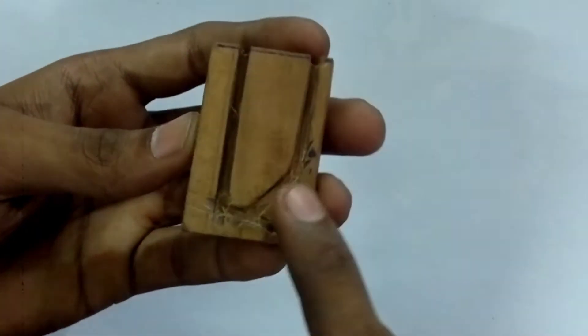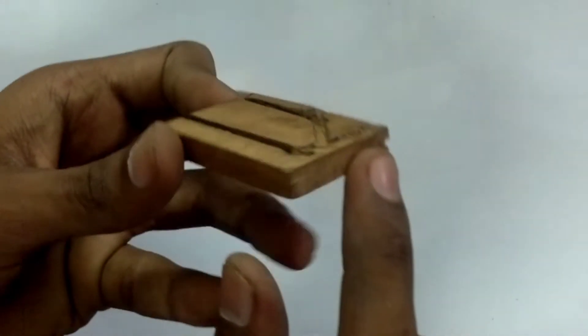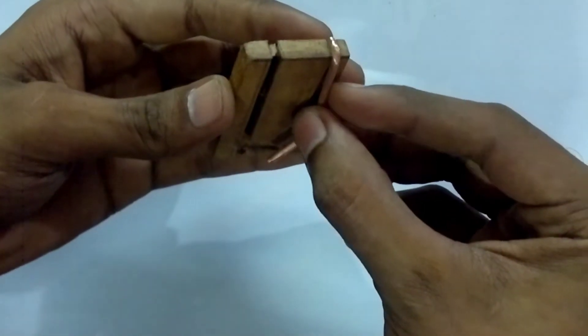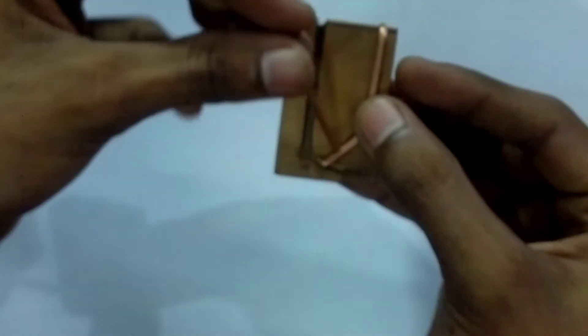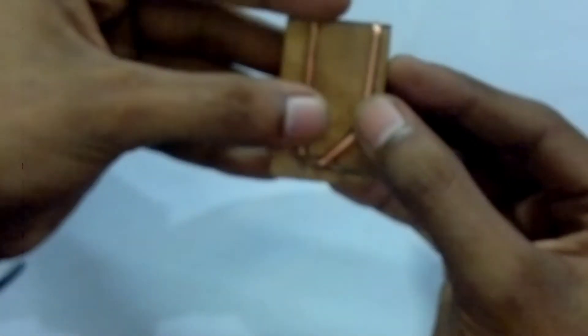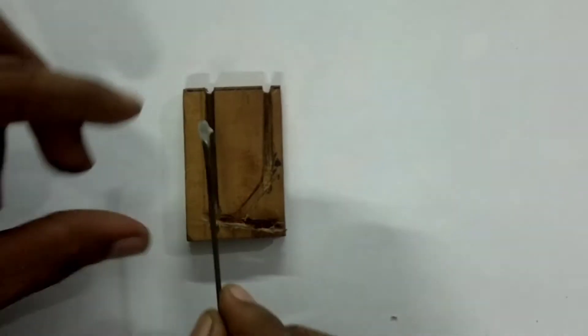Back to the topic. I cut the grooves using a grinder and a hole in the side using a drill. Then I bent the pieces of copper to fit these grooves nicely. Make sure to cut the grooves a little bit deep so that the contacts will lay flat when you insert the dummy battery.